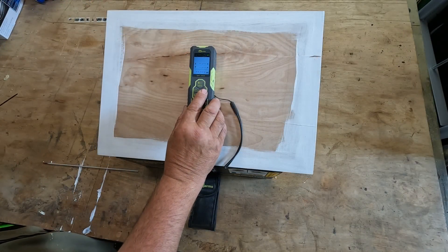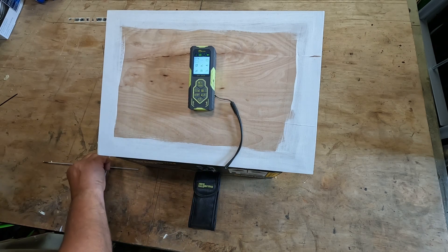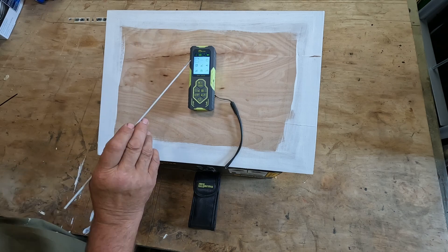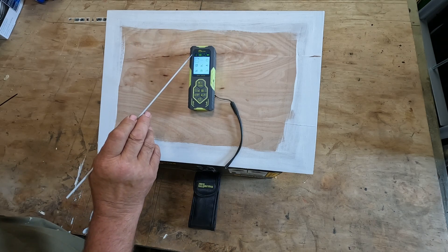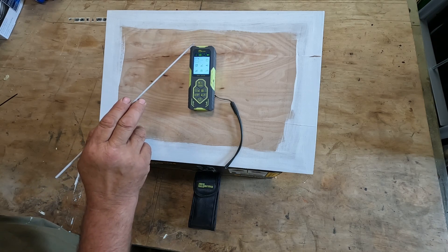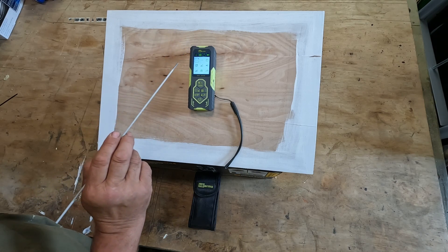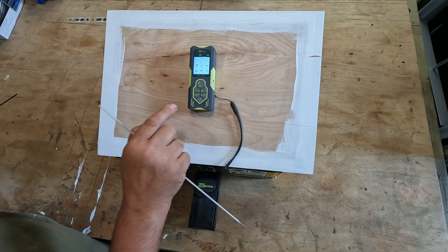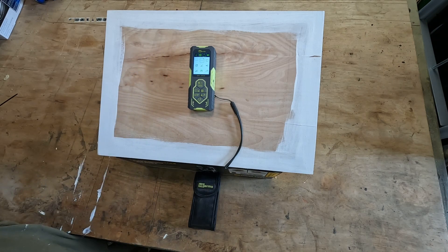If we press the menu button to go through the different menus, the top-left option is normal measurement mode — this covers measuring both lasers, from the back of the unit using the front laser, or from the front of the unit using the front laser. We move between them using the plus and minus buttons. The next one across is continuous real-time measurement, which shows the distance along with the maximum and minimum values recorded.